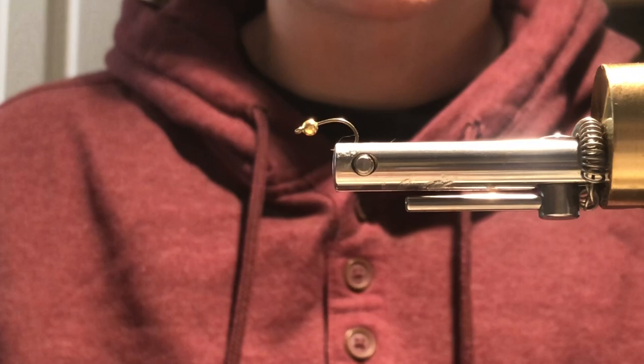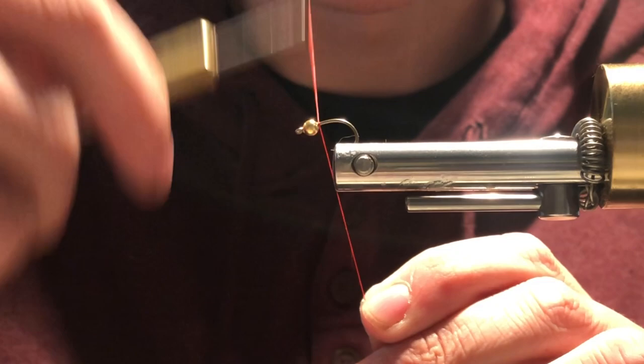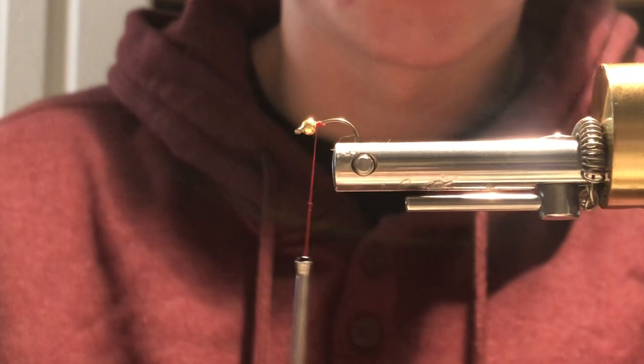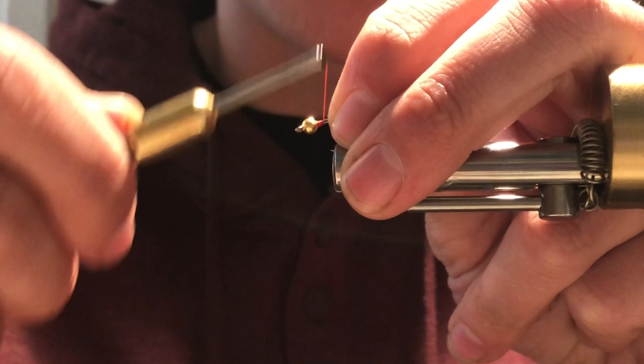I'm gonna start by wrapping the thread a little bit and getting it started up towards the head of the hook, up towards the bead. Cut the excess off, and then from there I'm gonna take my gold wire. This pattern consists of pretty much just thread and wire. I'm gonna tie the wire up right towards the bead, because I like to wrap the wire a few times around up towards the bead to give this fly a little bit of weight.